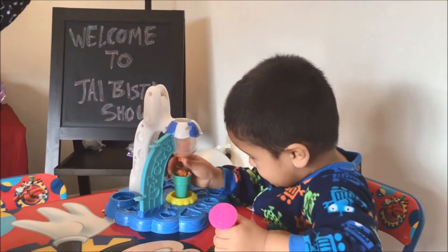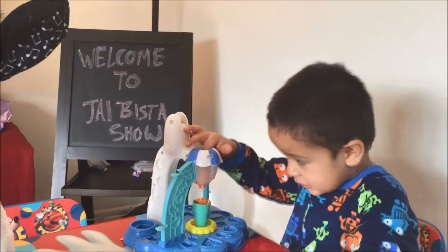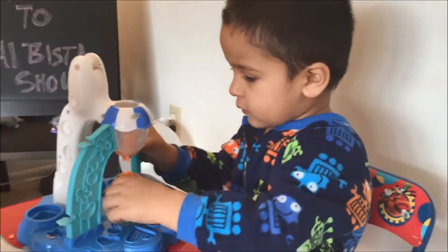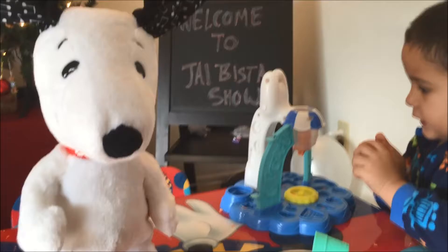Oh hi Jay, what are you making? You making play-doh? Nice, good job Jay. Are you gonna give some to puppy? No? The puppy is hungry — look, puppy is hungry. Puppy, do you want some?